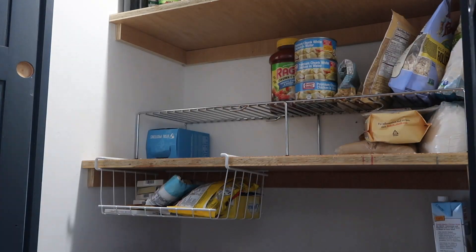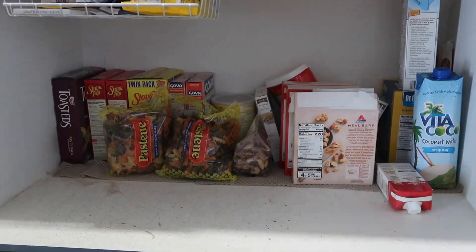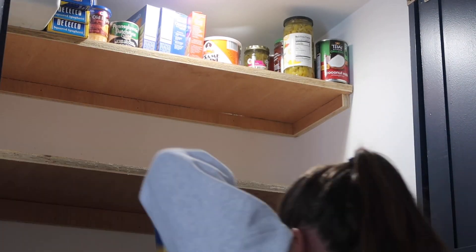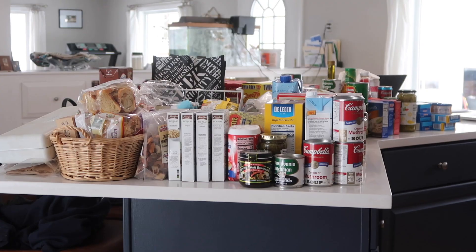So the first thing I'm going to do is empty out absolutely everything from this pantry, take an inventory of what we have, and make sure that everything is fresh and nothing's expired. That way we can make sure that only what is necessary is going to go back into this pantry.